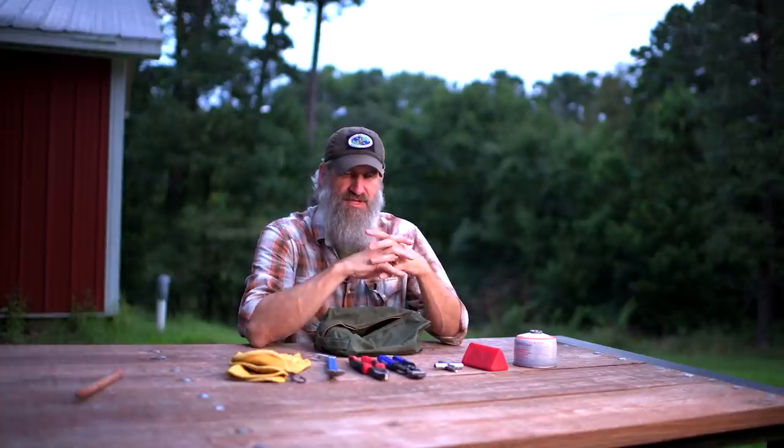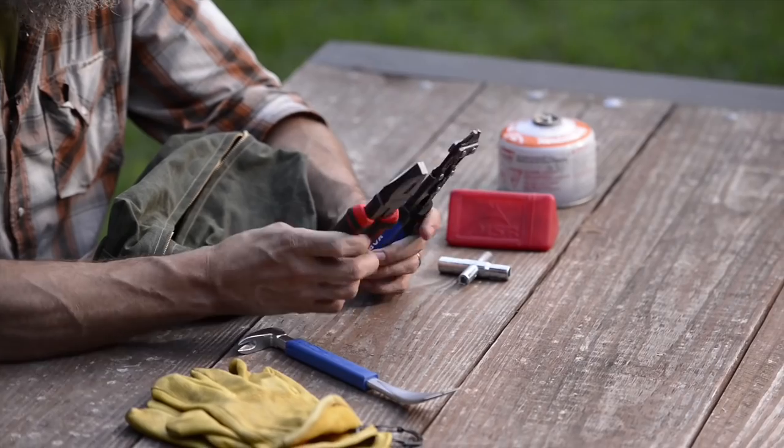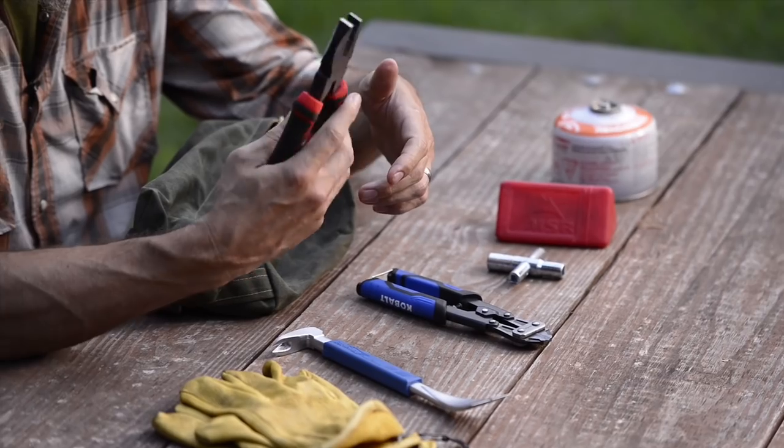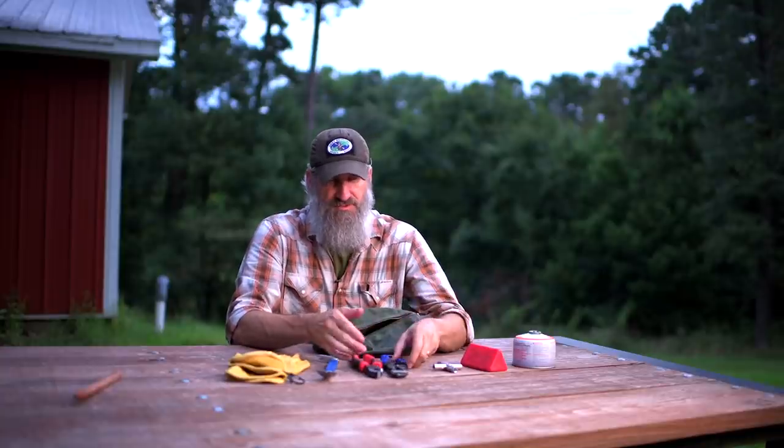In an urban environment there's a lot more chances for scavenging compared to a rural environment, so some additional tools may benefit you — useful not just for scavenging but also for mobility. There would be a lot more obstacles to get through, between chain link and wire and things like that. A couple of those tools — and these are kind of similar so I'll leave it up to you — are lineman's pliers. Not only do you have the pliers, but they have some pretty robust wire cutters that you could snap through fences with fairly easily.